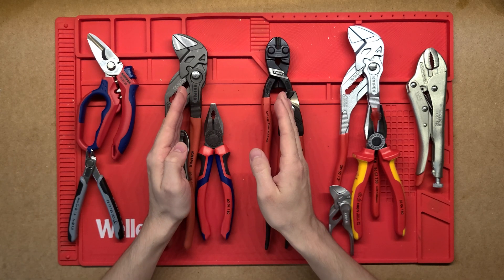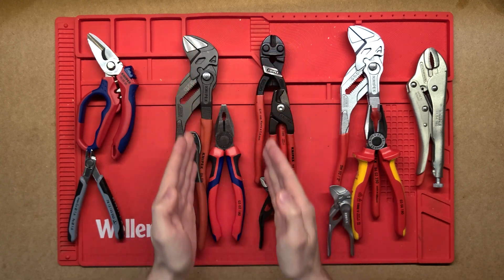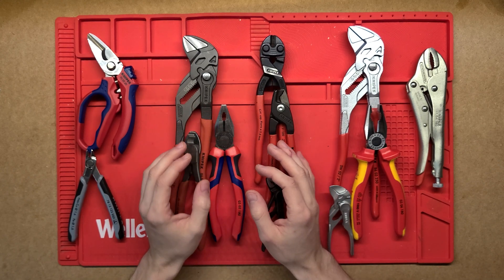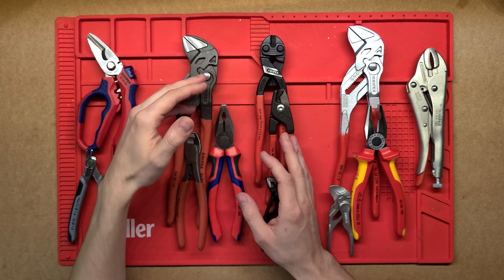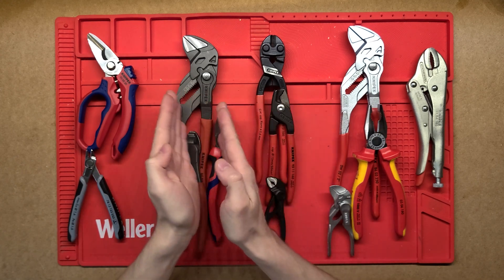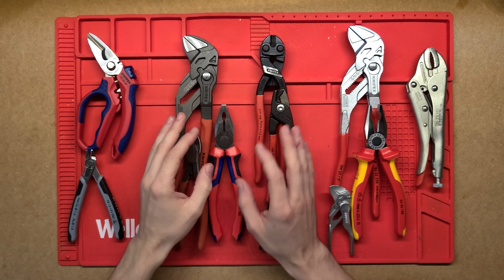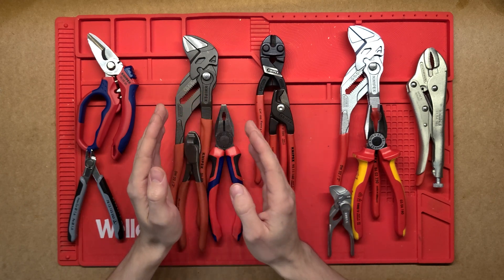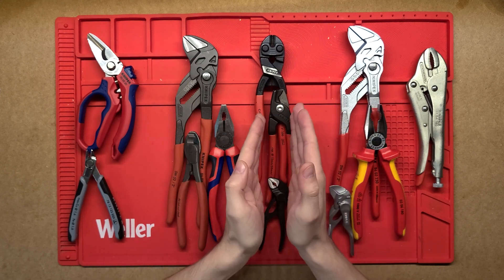These two in the middle are both attramentized — one has a gray color and one has a black color. It's effectively the same surface treatment: the pliers are dipped in a phosphate bath at a very high temperature, and the metal reacts with the solution to form a microscopic crystal coating on the surface. The two different colors come from slightly different solutions — gray uses iron phosphate and black uses manganese phosphate.